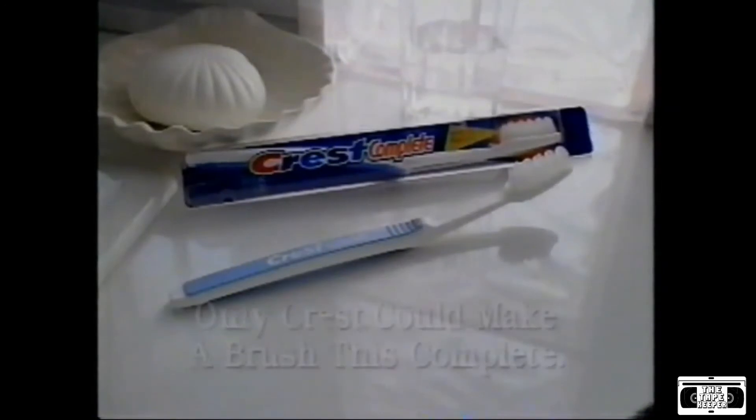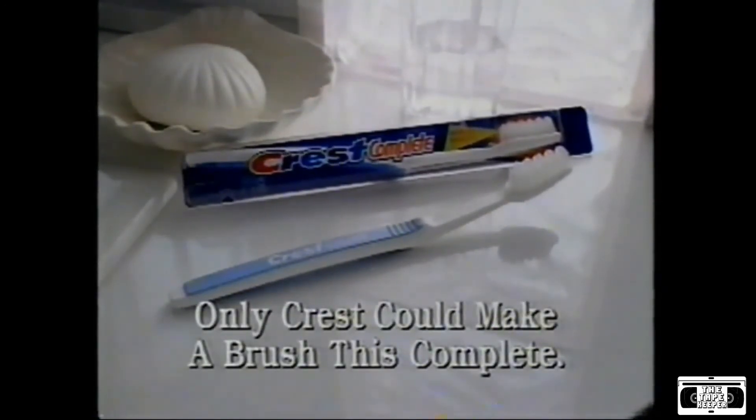So to help maintain a dentist's clean at home, get new Crest Complete. Only Crest could make a brush this complete.